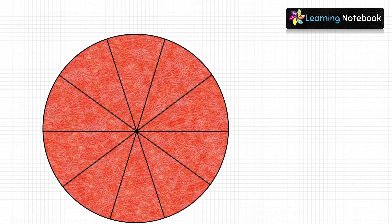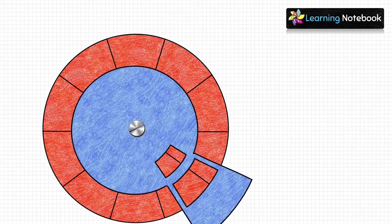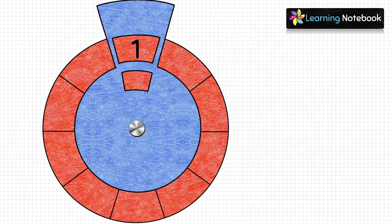Now first place the red circle and then place the handle on it. Locate and match the center of both of them as shown here. Next, join both of these using a nut and bolt. You should be able to rotate them as shown here. After that, write numbers from 1 to 10 on the red circle as shown here.